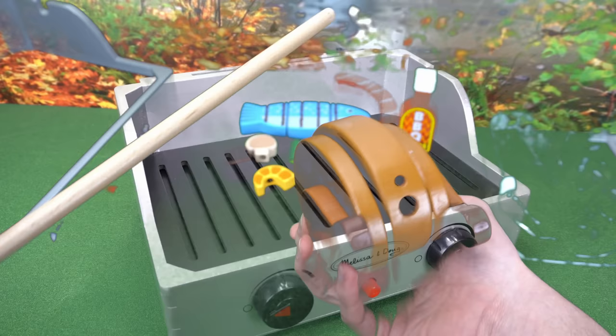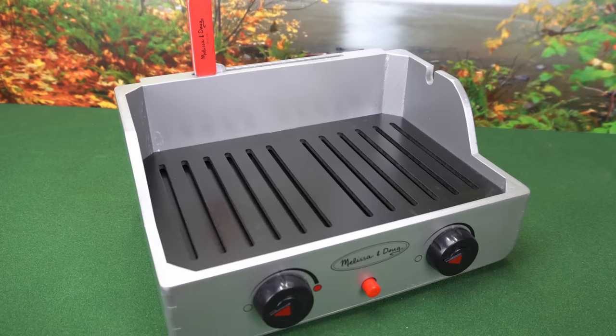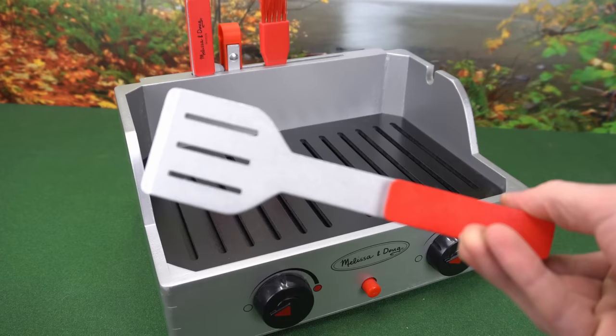It even comes with some utensils that fit on the back of the grill: a knife for cutting the food, tongs for grabbing, a basting brush for sauce, and a spatula.